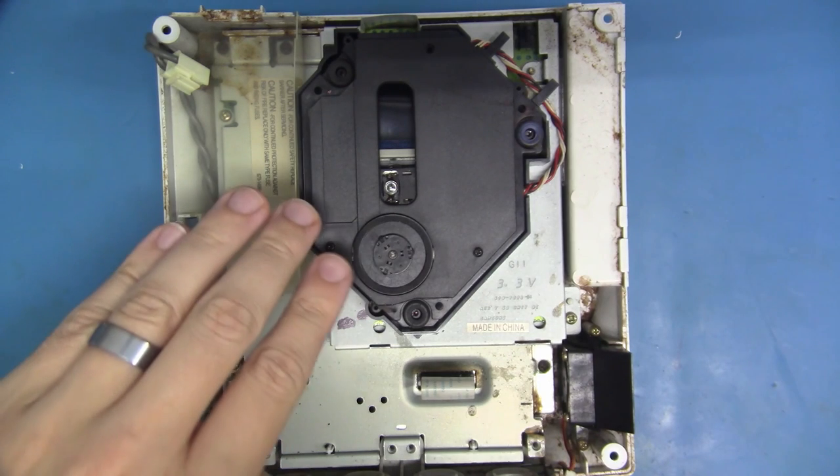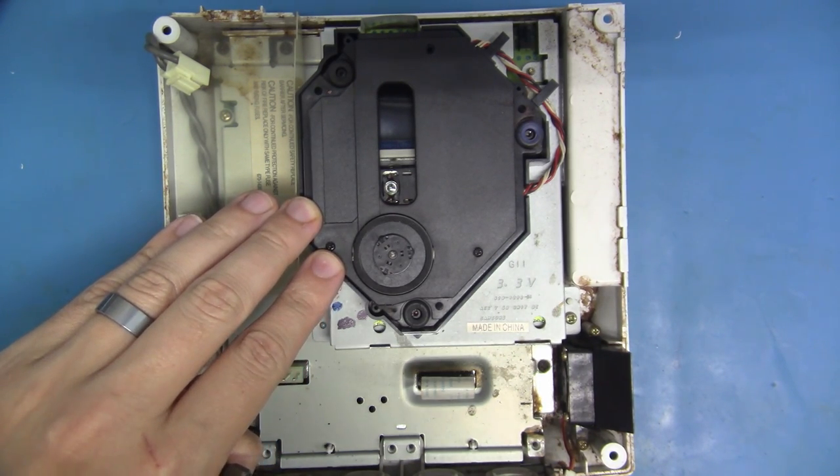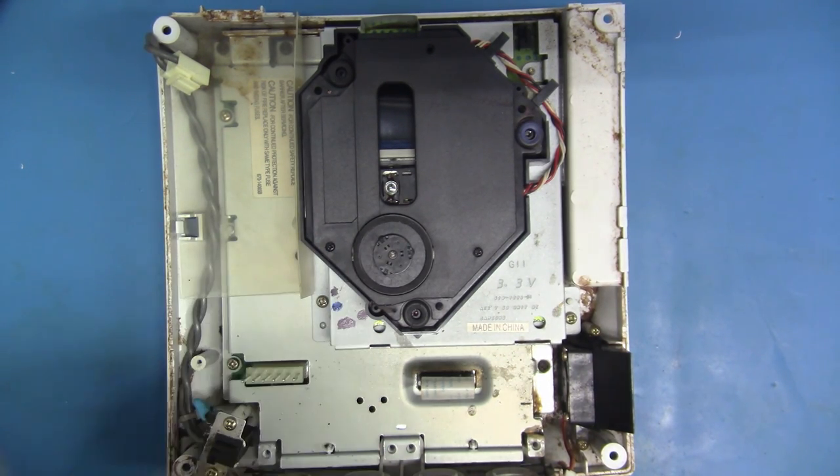Now the next step is to fully disassemble the Dreamcast, which we have to do anyway because we're replacing this shell.